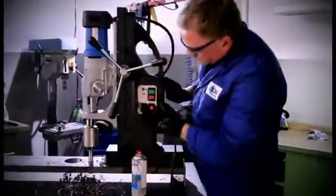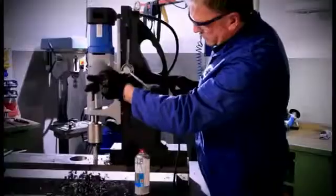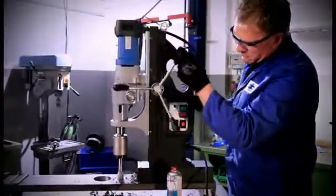If so, change to counter clockwise rotation and immediately remove the tap from the tap point by moving the machine slide upwards. By doing so, damage to the thread is prevented.